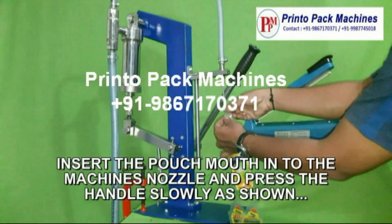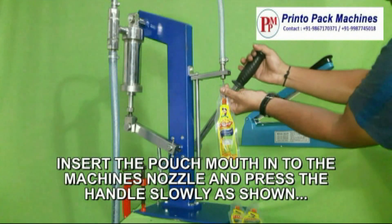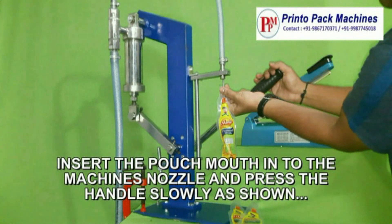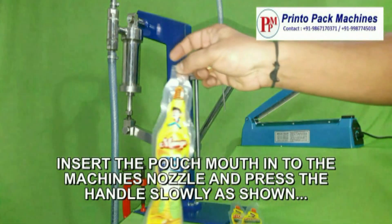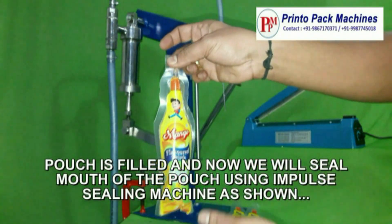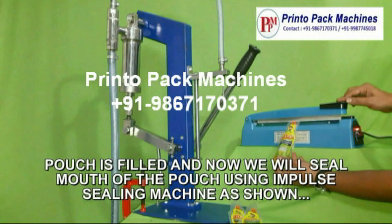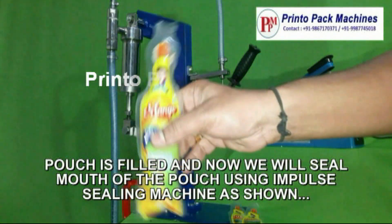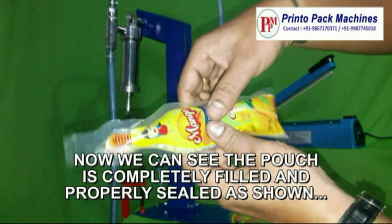Insert the pouch mouth into the machine's nozzle and press the handle on the machine. The pouch is filled and now we will seal the mouth of the pouch using the impulse sealing machine. Now we can see the pouch is completely filled and properly sealed.